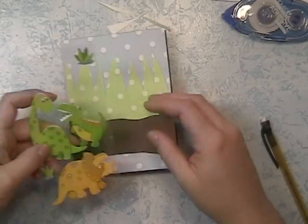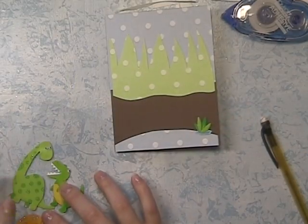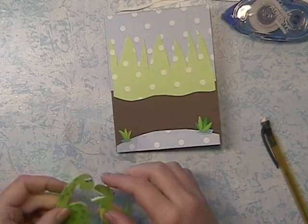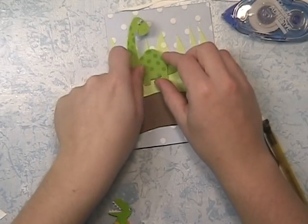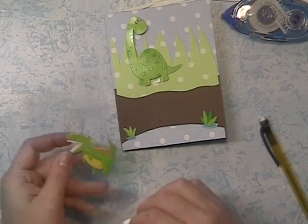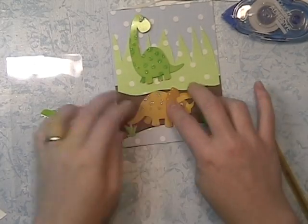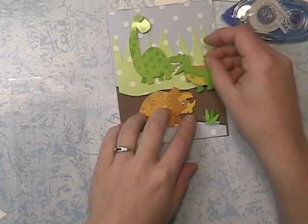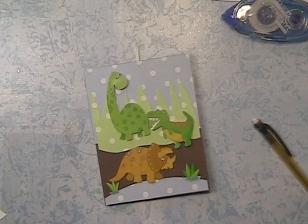These cute little embellishment stickers are from Recollections. This is actually the second card I've made with this sticker set — I made another one with some of the other dinosaurs and it turned out really cute. In Dino World, a T-Rex and a Brontosaurus are probably bigger than a Triceratops, so he's going to go in front and the bigger dinosaurs in back. That way my scenery looks a little more believable because the size proportions are more accurate. Keep that in mind when you're making scenery cards or page layouts.